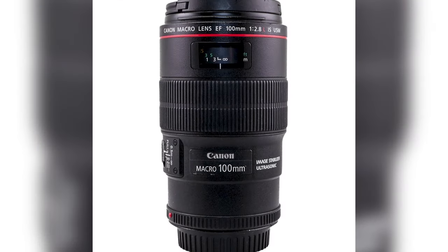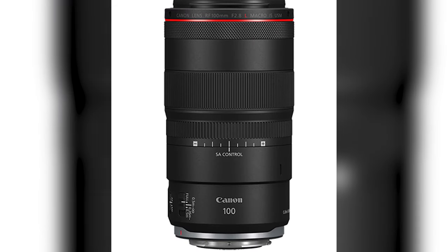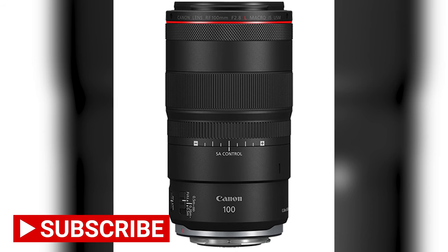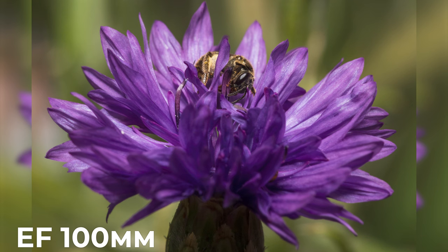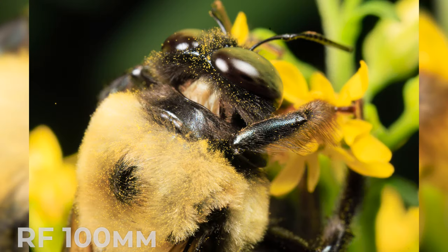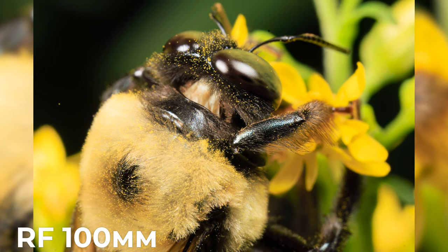Before we jump into the world of bees, let's take a closer look at the tools of the trade. The Canon EF 100mm f2.8L and the Canon RF 100mm f2.8L are both fantastic macro lenses. The EF 100mm is a beloved classic, perfect for those who use Canon's EF mount. The RF 100mm, designed for the EOS R system, offers incredible sharpness and image stabilization. Both are incredible choices for macro photography.